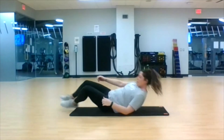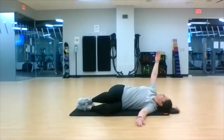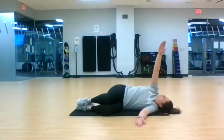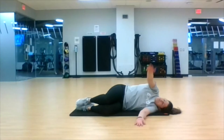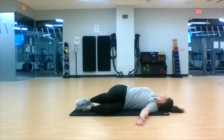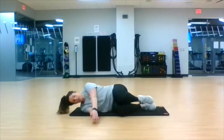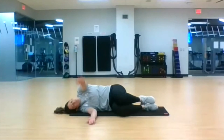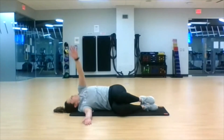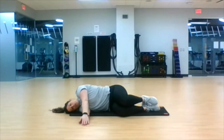Roll over to your side. We've got our 90-90 chest opener — pull those stacked knees up towards the chest, head on the ground, open and close. Last three, two, one. Flip it over and begin. Remember, allow that shoulder to go to the ground, follow those fingertips. Last four, three, two, one.